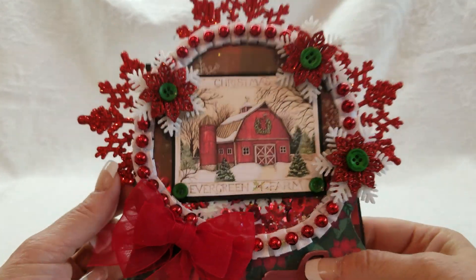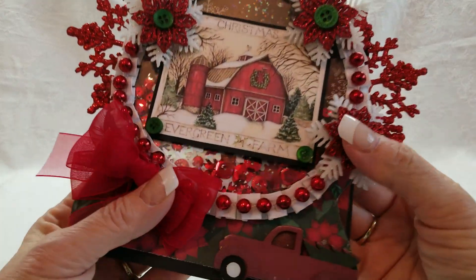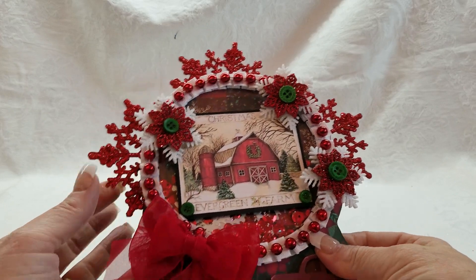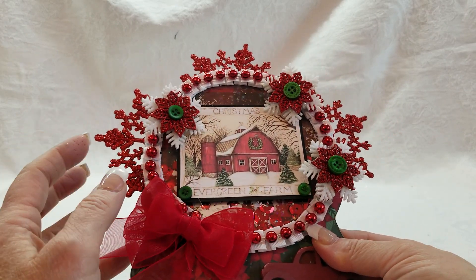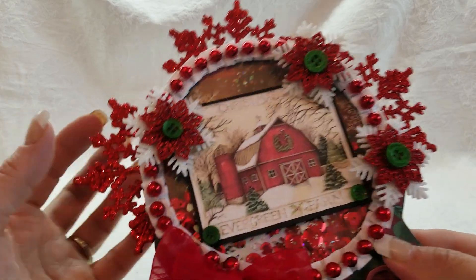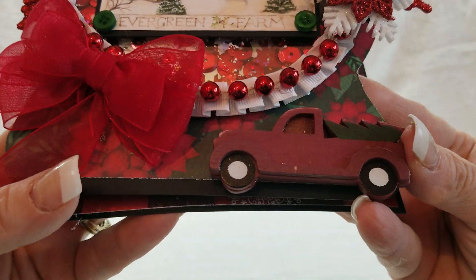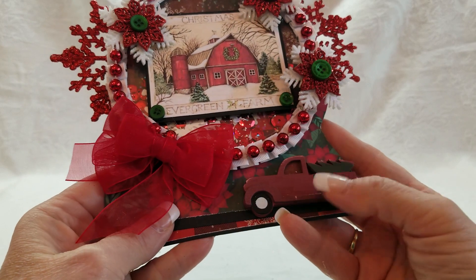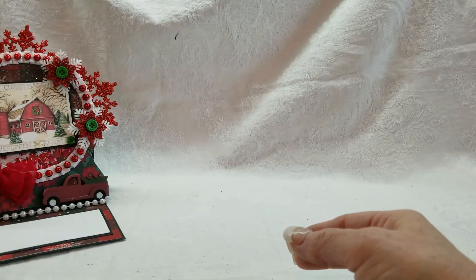So it is a shaker card — my shaker stuff seems like it doesn't want to move very much, but it is shaker stuff with lots of layers. A lot of you have been asking me to do tutorials, and I get so wrapped up in hurrying to create these cards that tutorials slow me down. I added a button center on those red snowflakes, layered them on the white snowflakes. Look at the little truck — I bought it in a pack of six at Tuesday Morning. I probably should have painted it more bright red, but that's the color it came in, and it pops up like that. So that's card number one.